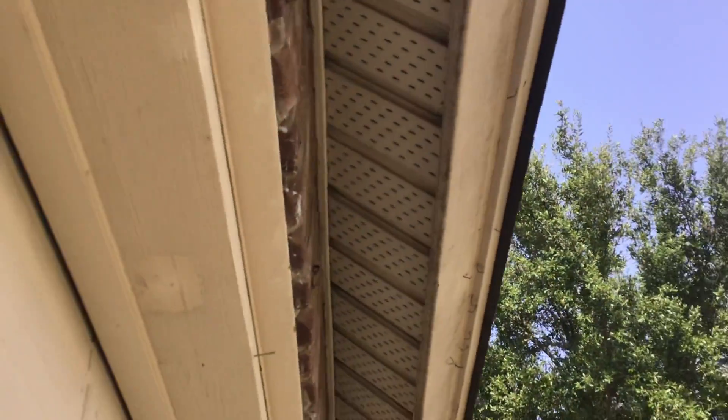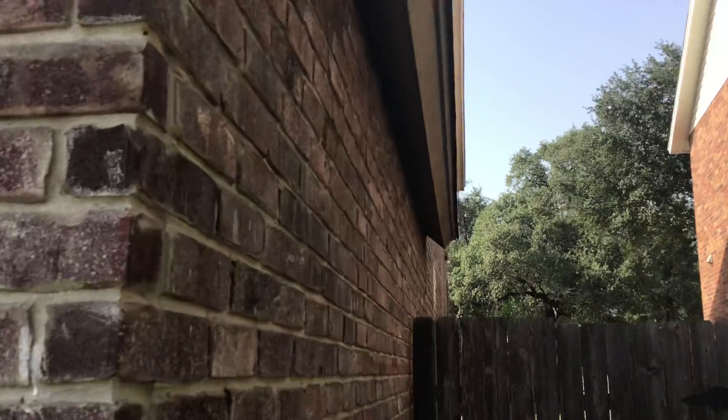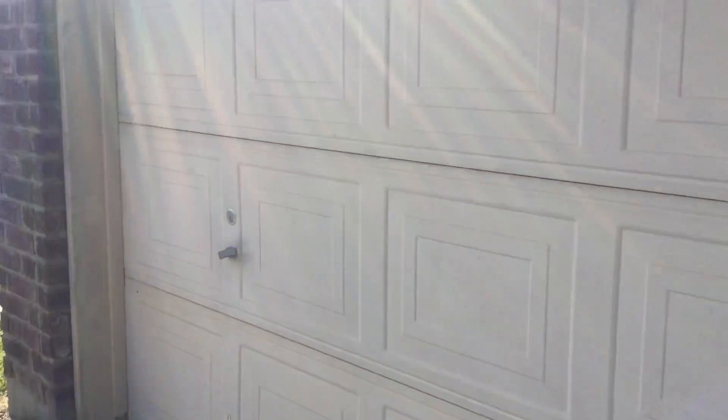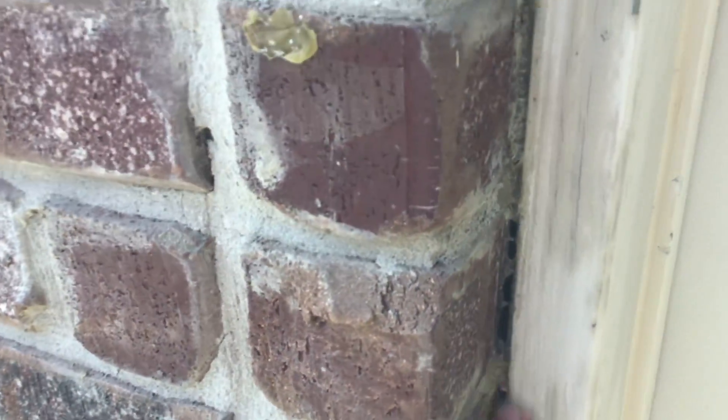Looking at the siding — we've got some nails, just kind of looks like it needs a good wash. The neighbor's house looks pretty cool. We got brick on three sides. Garage door seems to be in pretty good shape. Got some caulking here that needs to get refilled.